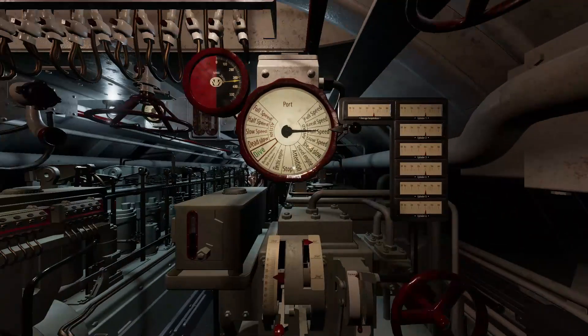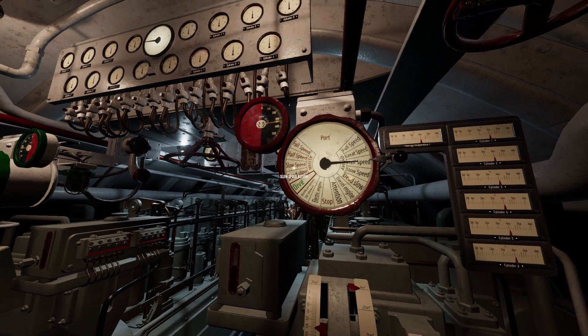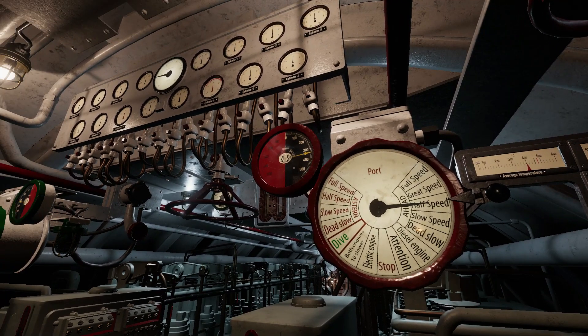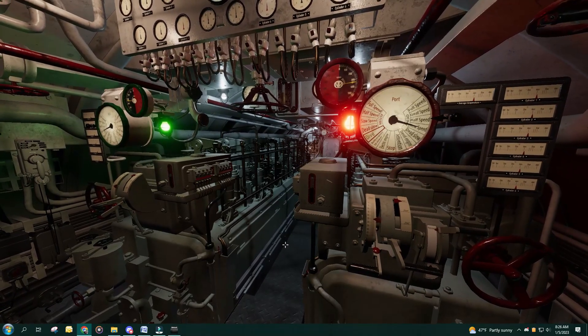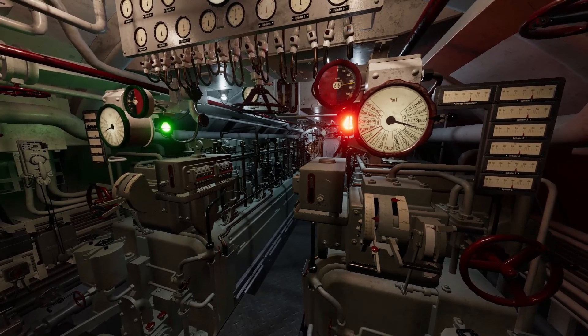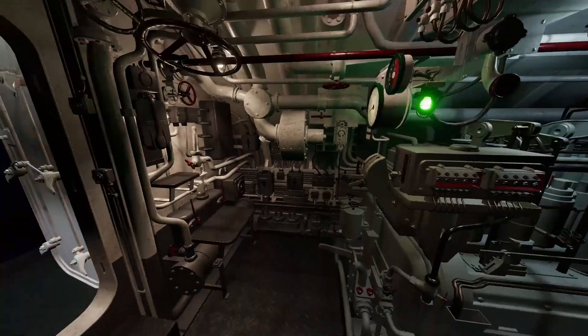You can click into the diesel control station. Above you are the EOT and crankshaft rpm gauges for each engine. When the control room or conning tower requests a speed change, each EOT will have a light come on, a pointer to show the speed ordered, and the bell will ring. It is your duty to be attentive to these orders and respond quickly and correctly.